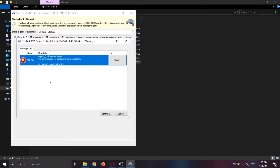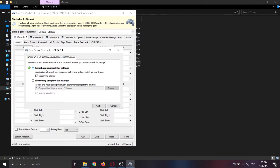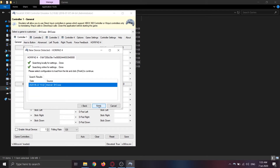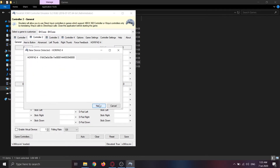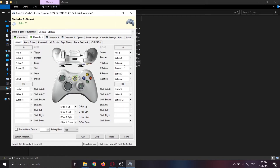You'll see a message saying xinput1_3.dll was not found — just click Create for the file to be created. Then click Next to search automatically for settings on the internet. The program will automatically download controller configurations for Honkai Impact 3rd, but you can do your own configurations if you want. To configure the controller manually, press any button and then click Record. You can see that the buttons are already correctly configured.